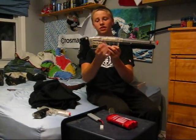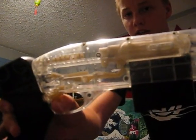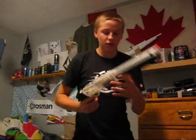It's cool because it's all clear so you can see how it works. You just pull it back and it's ready to shoot. The clip holds about 30 BBs. It is a spring clip and it comes with a speed loader.